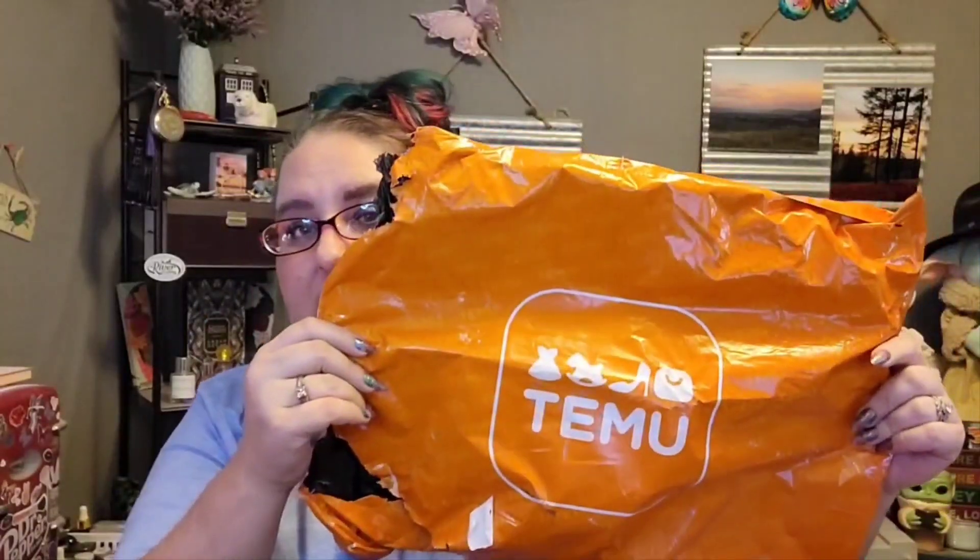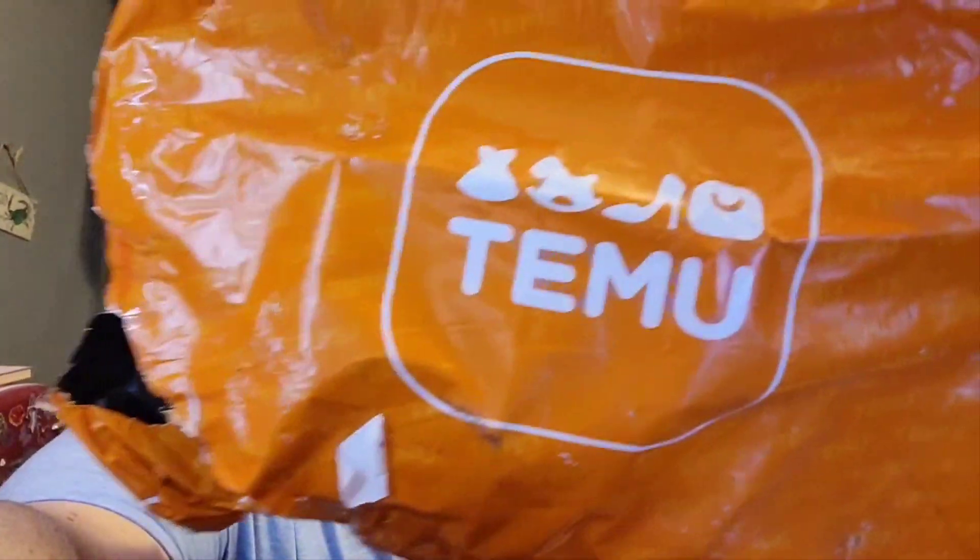Hi everyone, welcome or welcome back to Gents Hangouts! If you're new here, welcome! And if you're returning, I love you guys so so much. What is today? Gotta break up a bag because, as you guys know, it is Temu Tuesday!